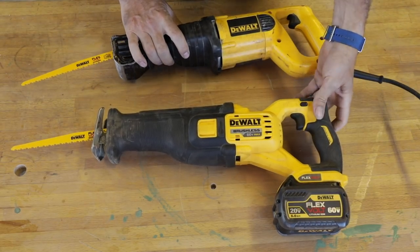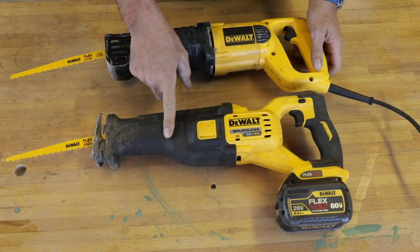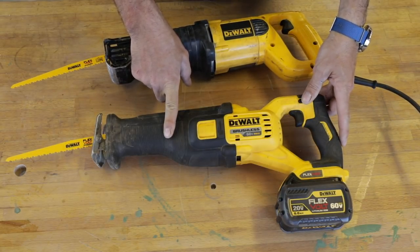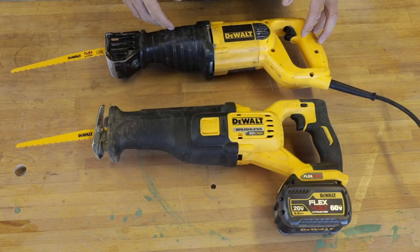I wish we could just get rid of these safety switches. I just don't think they're necessary. Though I did just think of something — have you ever thrown a cordless tool in the toolbox and heard it running because the trigger got pulled? Maybe I need to rethink that, but I'm just thinking out loud.